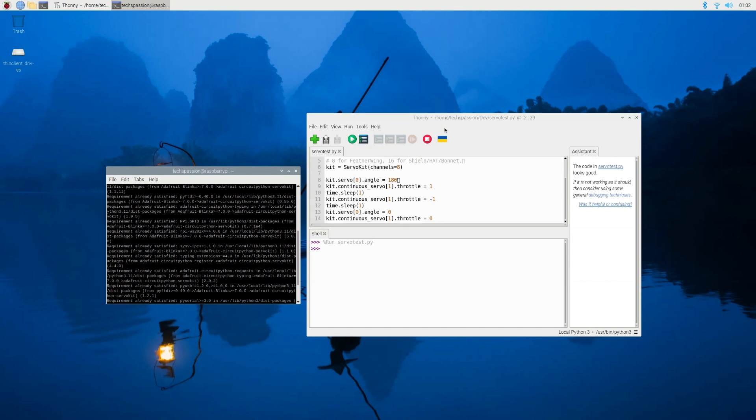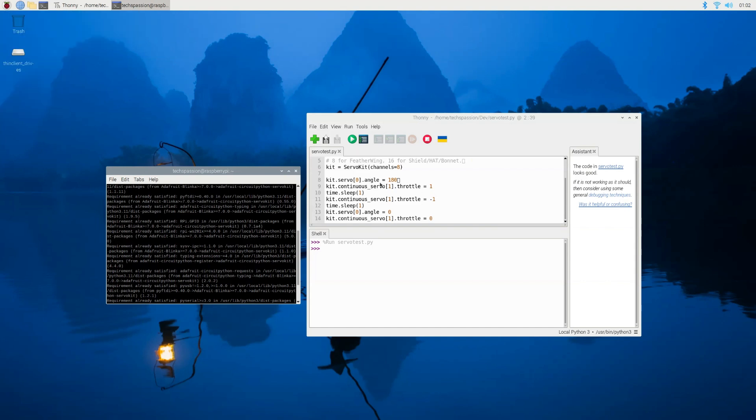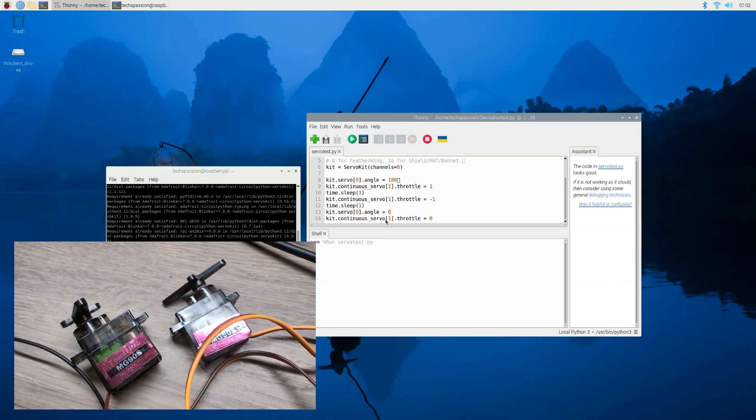After that, I copied the test code straight from the documentation without modifying anything. Now I'm going to run it. This is the IDE — to find it, click the Raspberry Pi logo, go to Programming, and there is Thonny, the Python IDE for beginners. I pasted the code in here and you can run it from the play button.